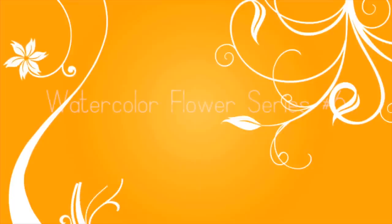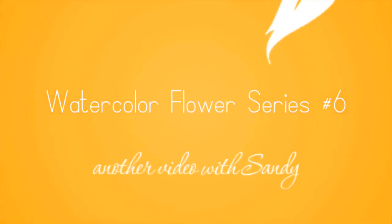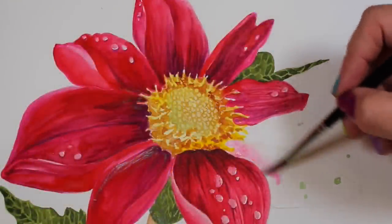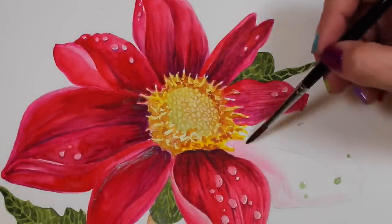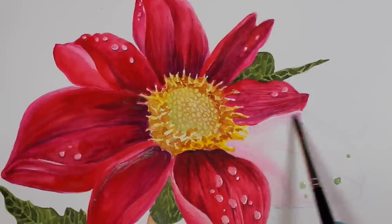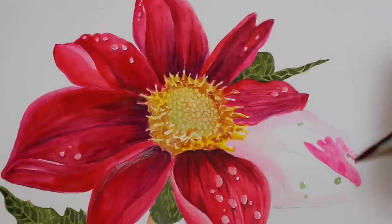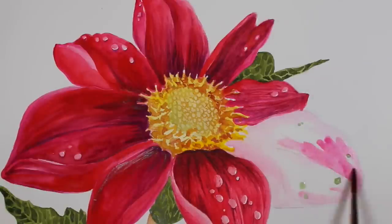Hi everybody, welcome back to another video. This is another in my watercolor flower series, but I want to put a caveat on this — I don't expect anyone is actually going to create this painting. This one is one that I created on my retreat recently.